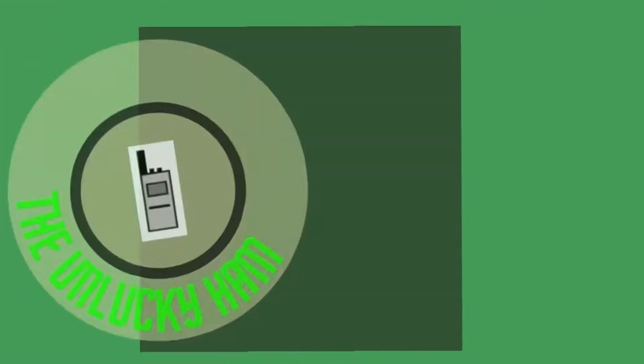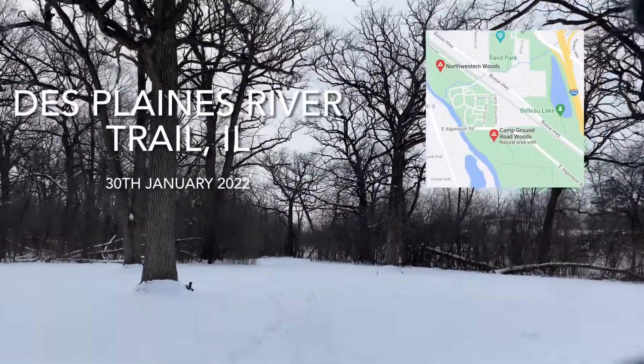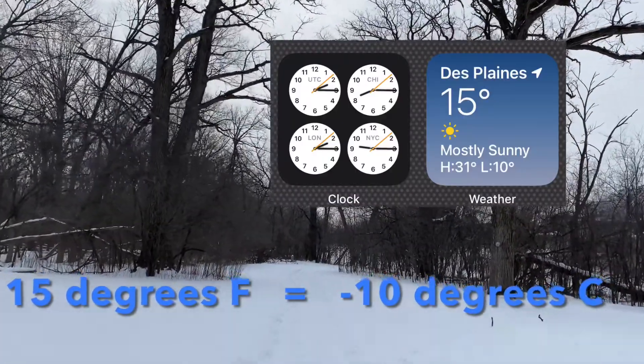Hey, what's up guys, it's Mike here, Canine KMV. Guess what — it's Winter Field Day! I'm just going to quickly walk up to the spot where I'm going to set up. It's pretty snowy still, and according to my car it's about 15 degrees right now.